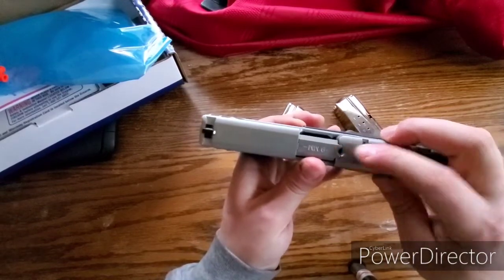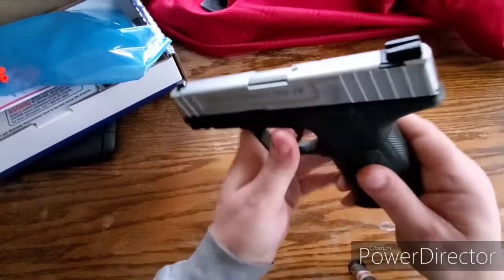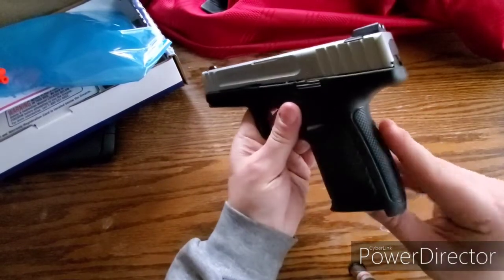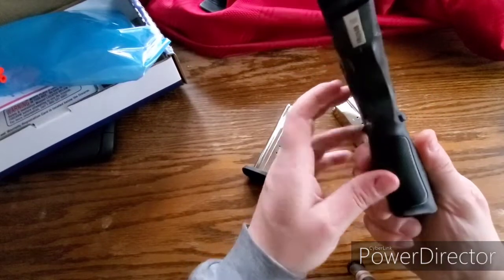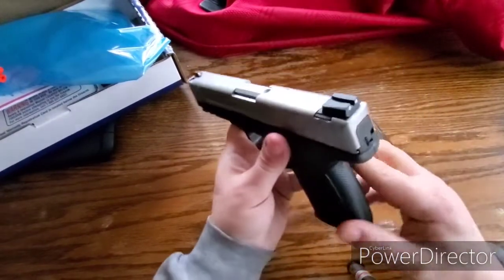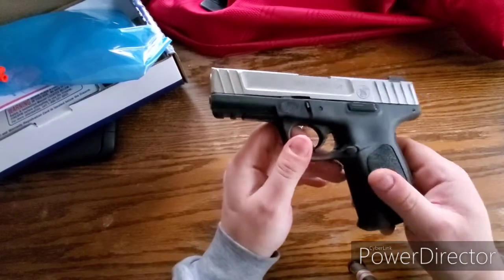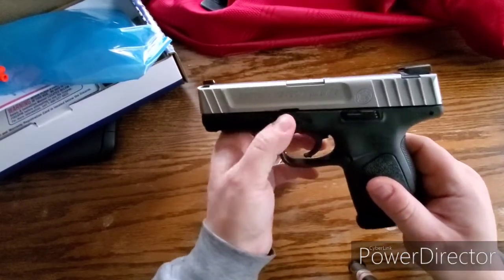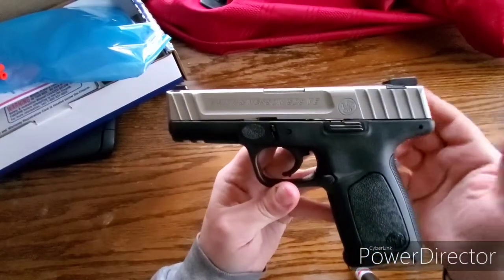Loaded chamber indicator there. All in all, I'm pretty impressed. The stippling is pretty aggressive in the back. On the sides it's a little smooth, and then it's got a little bit here in the front of the grip. It's got finger impressions there.